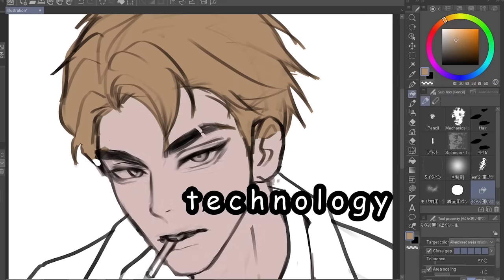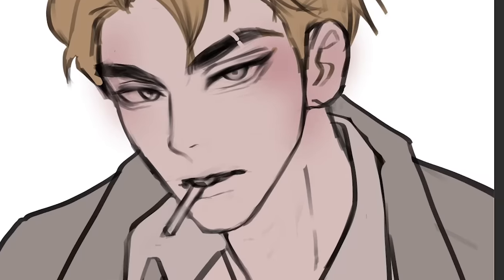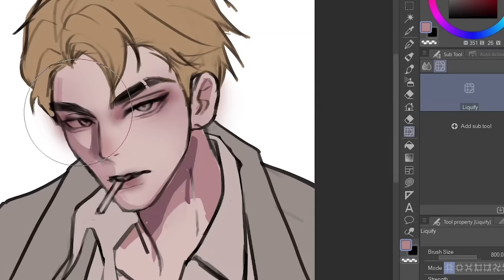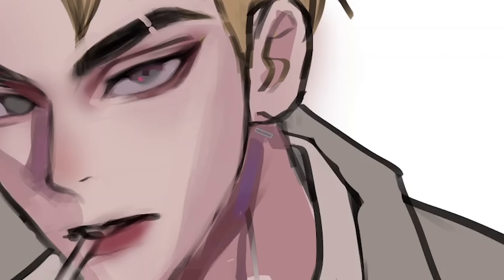Then we're gonna use an airbrush, give him a little blush because he's kawaii, and then add in the shadows, which is easy because I use a custom brush. When his skull looks weird I just use the liquify tool, and after that I play with the colors — I'm just adding violet hues out of nowhere.